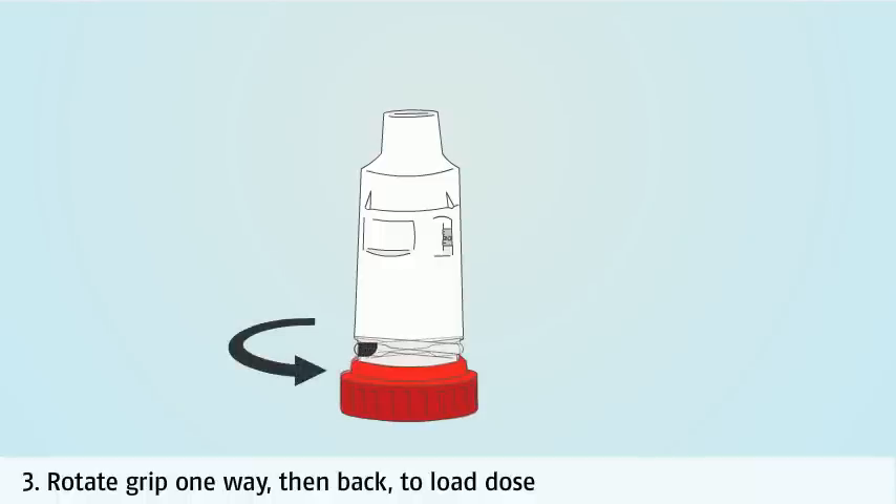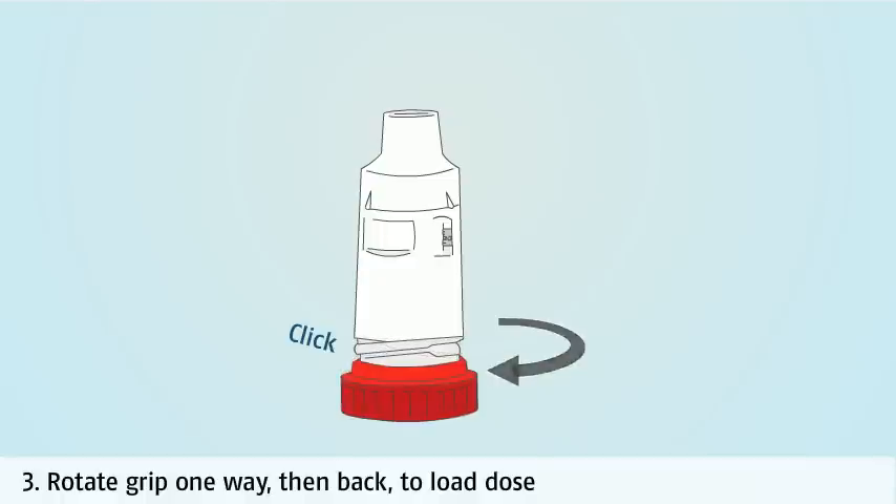Rotate the grip at the bottom of the inhaler one way, then turn it back to load the dose. As the grip is turned back the other way, the dose is brought into position ready for you to inhale. You will hear or feel a click.